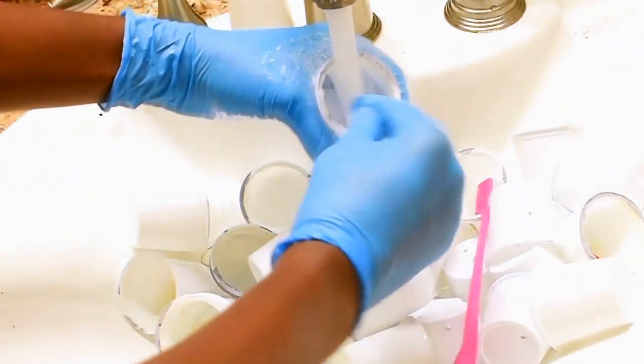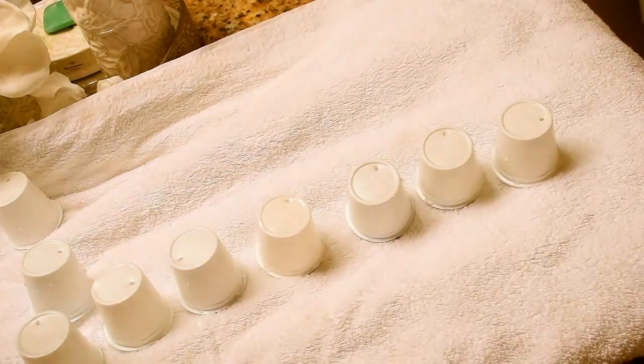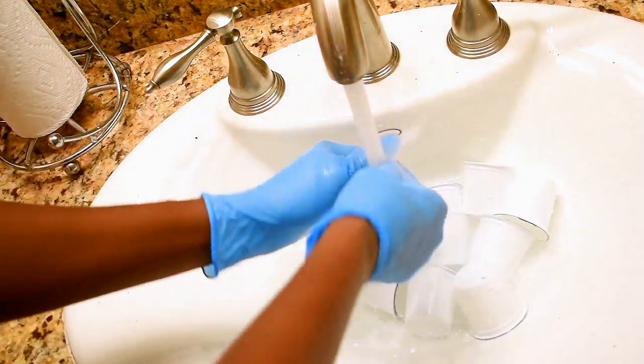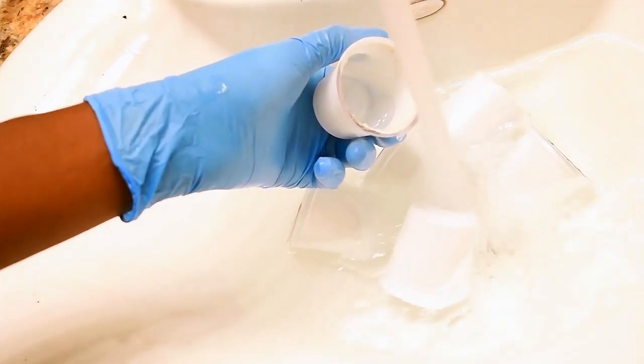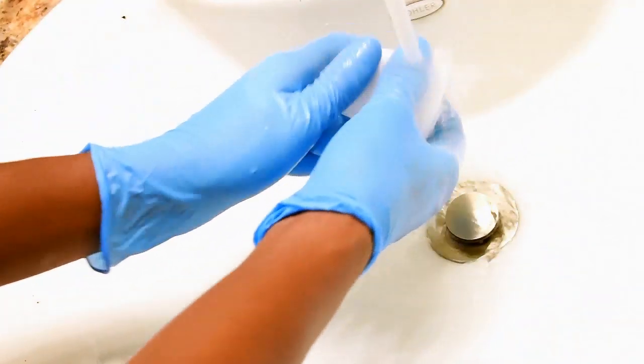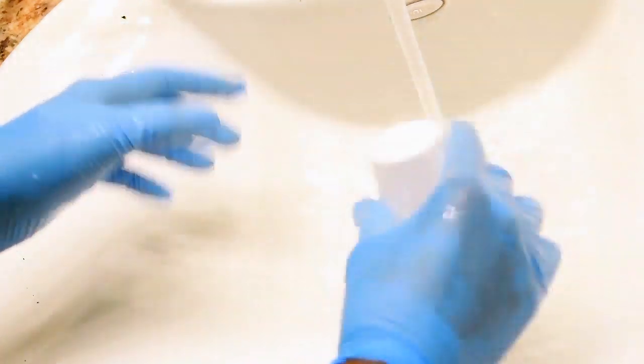All the soap is gone, all the water is gone, everything perfect. I laid them out on a towel to dry for about 24 hours before using them. I had at least 40 of these from my sister, so now I'm going to move right along and show you guys how I curled my hair.